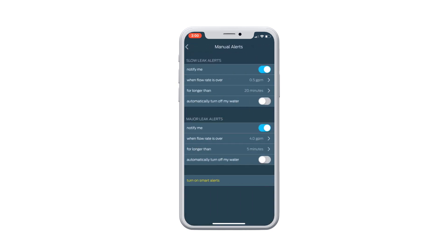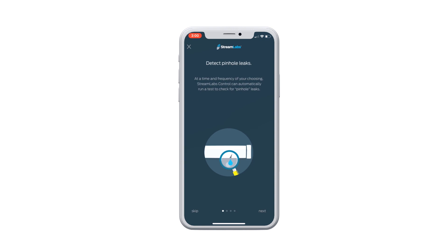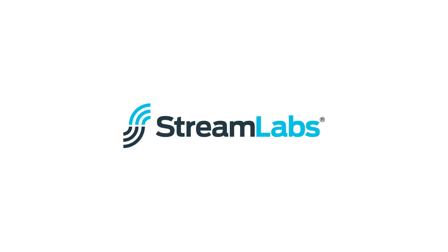Now you can monitor water usage, remotely shut off your water, and have peace of mind when leaving your house unattended. For more information, visit the Streamlabs website.